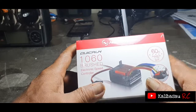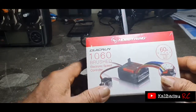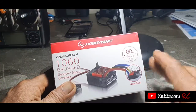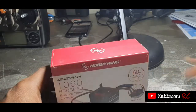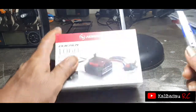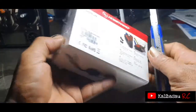Mohon untuk support, dukungan like, subscribe, dan comment atas unboxing sebuah ESC ini. Baik kawan-kawan, kita buka saja. Ini masih disegel semuanya ya.